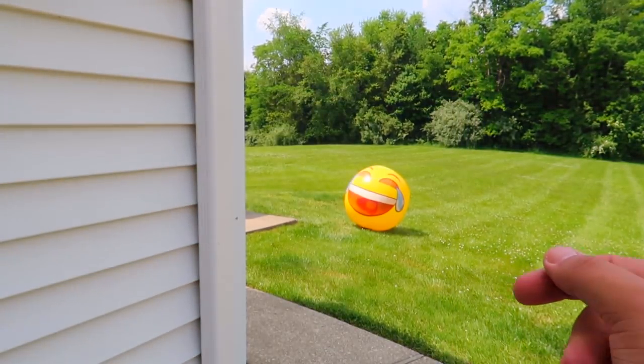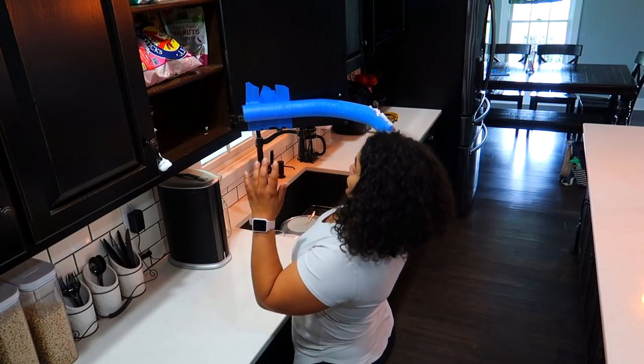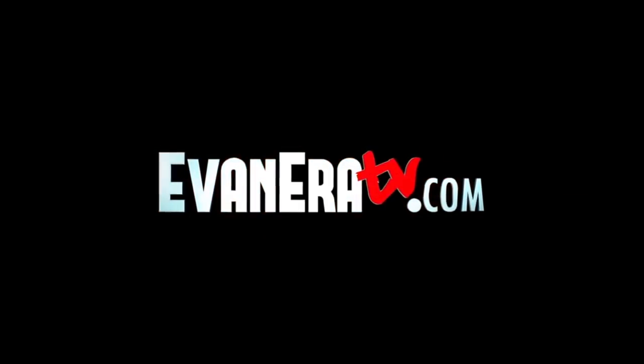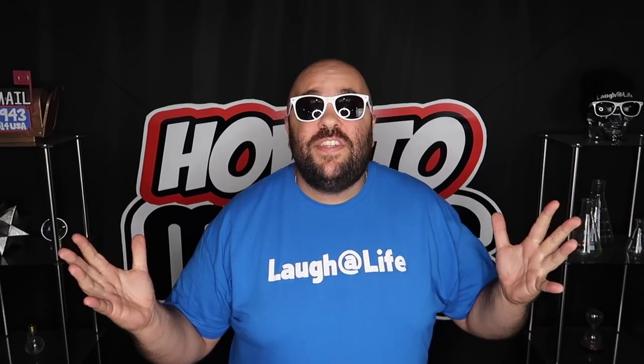It looks like the emoji magically comes to life. Why are you doing that?! Are you serious?! Welcome to EvanEraTV.com. What's good? Welcome back to How To Magic. I am your host, EvanEra.